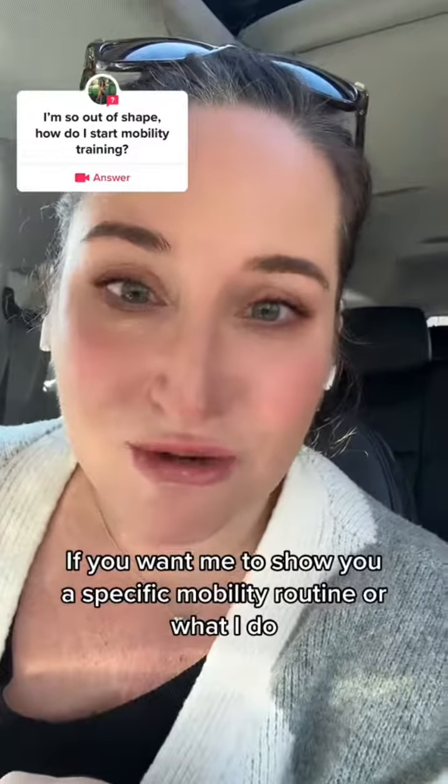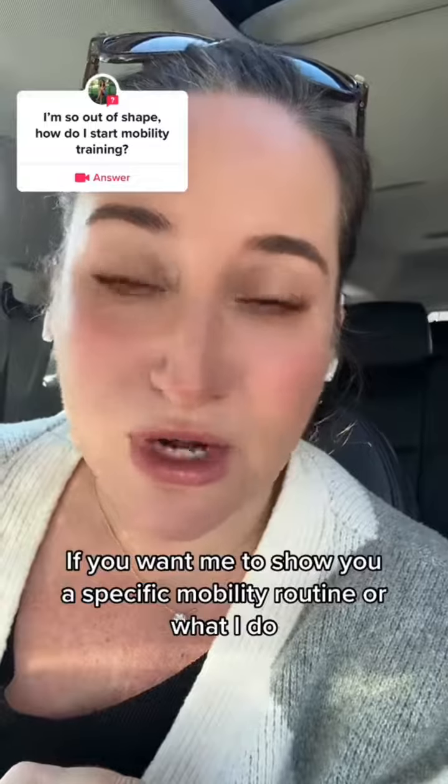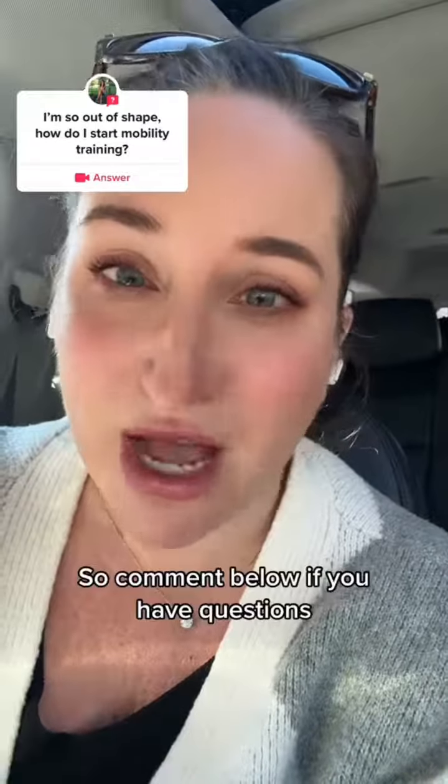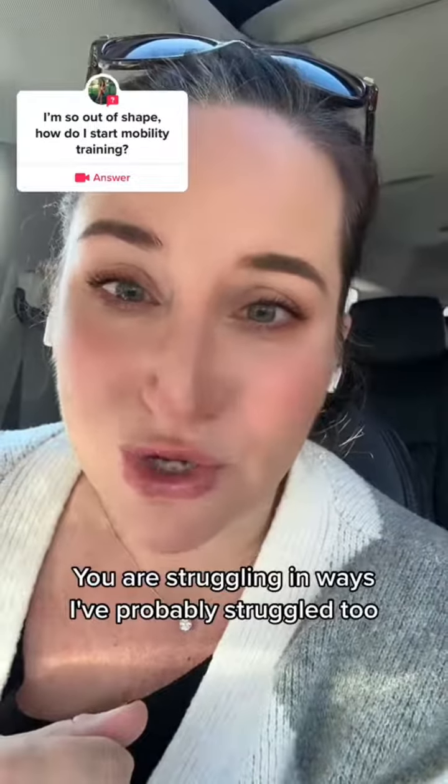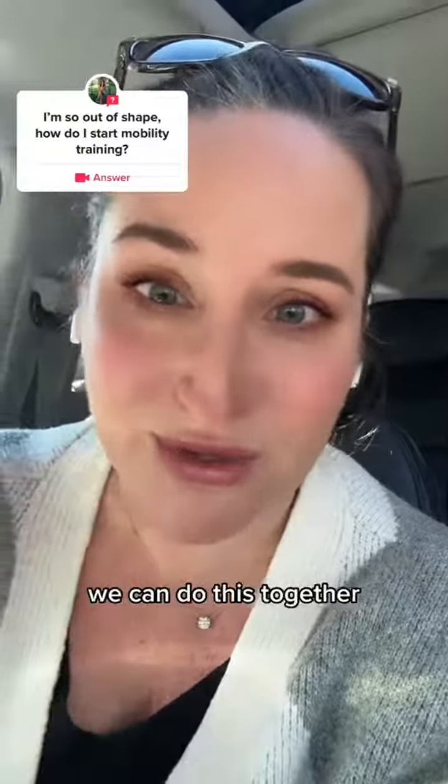So ask yourself those questions. If you want me to show you a specific mobility routine or what I do, I would love to do it. Comment below if you have questions and I would love to help you out, because you are struggling in ways I've probably struggled too. And if I can help you, we can do this together.